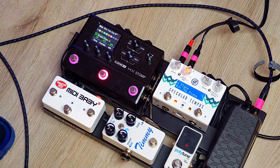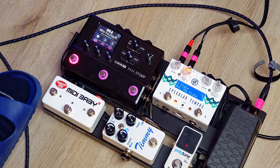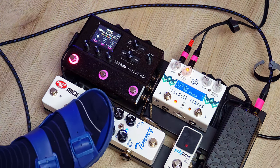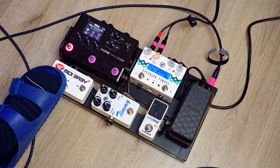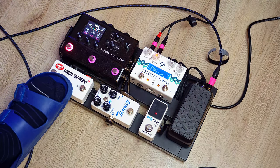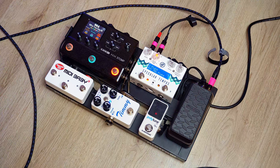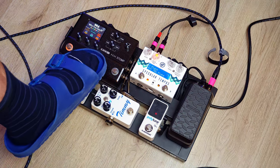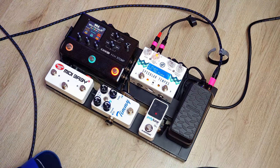For the MIDI Baby 3, I have it hooked up to the HX Stomp. The left footswitch brings me back one preset — to the previous song. The right footswitch brings me to the next preset or next song, so I can scroll through my setlist. The middle button is configured to toggle between snapshot mode and stompbox mode. In stompbox mode I can bring in my tube screamer or the loop for the Timmy, or really anything I want. Tap tempo is also available.